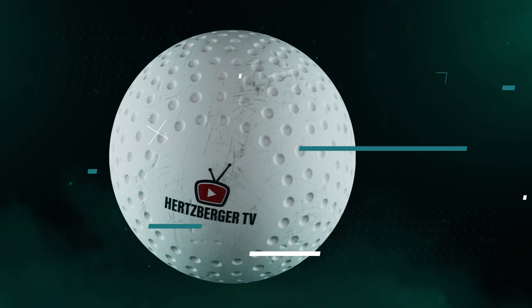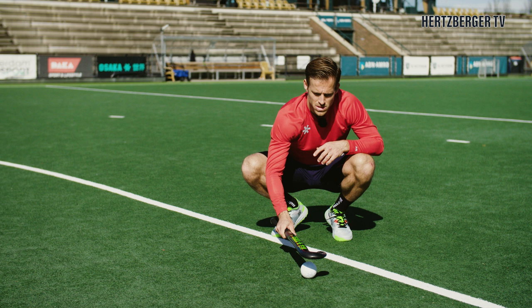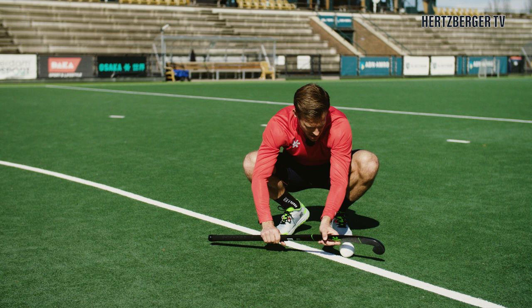One last piece of advice: when you're trapping the ball you're trying not to block the ball. When the ball arrives, you want to make a movement where you're receiving the ball and creating a situation where you bring your movement along with the motion of the ball. So when the ball comes in, you bring it in and then move your stick back a bit — you're pretty much catching it. You're receiving it and trying to make the landing soft for the ball, instead of just sitting there and letting it block.